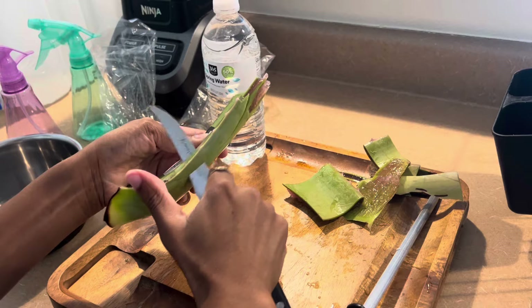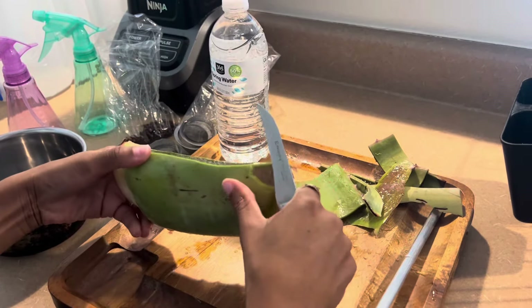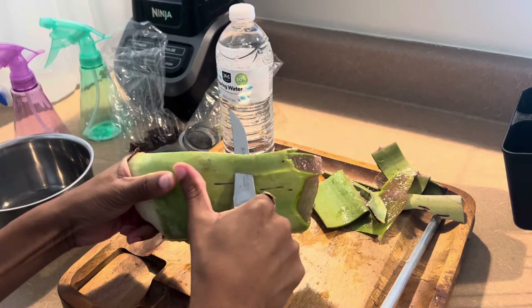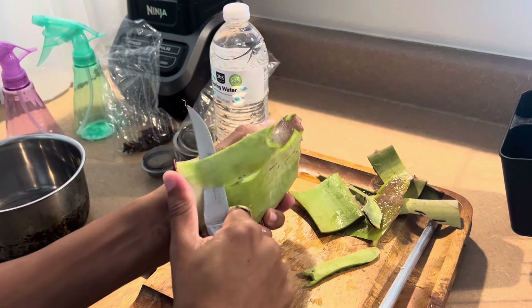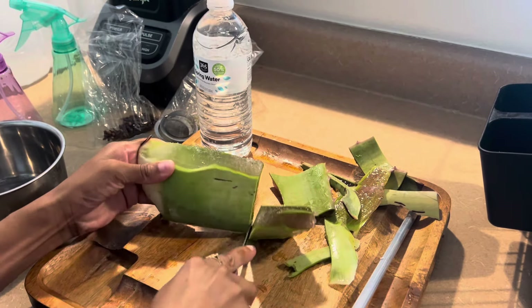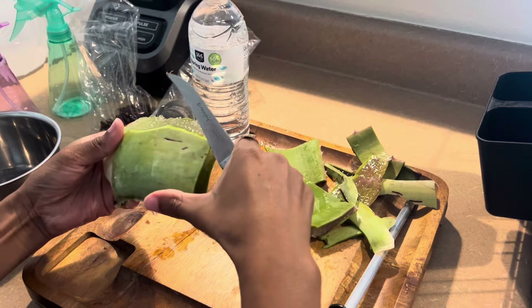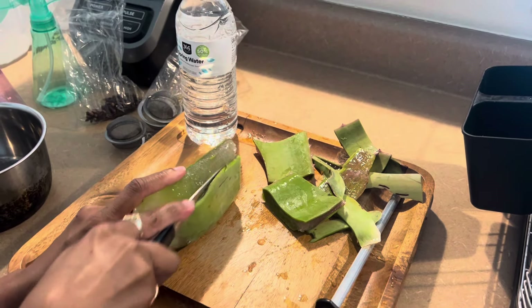This aloe vera was only like two dollars at the store, and it's fresh. This tonic will last for up to a week, so keep it in the refrigerator. Also, you do want to do a patch test because you could be allergic to something — make sure you do a patch test on the forearm of your skin and let it sit for about a week so you can see if you have any itching or allergic reactions.